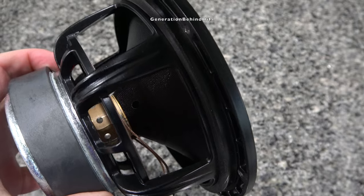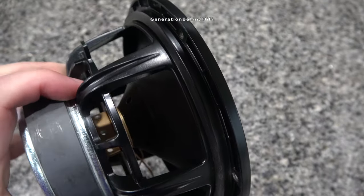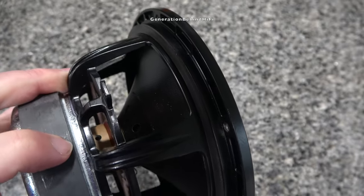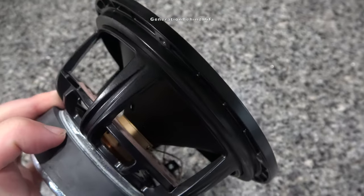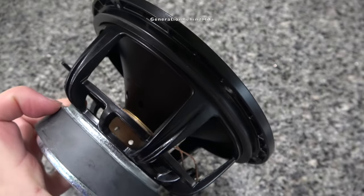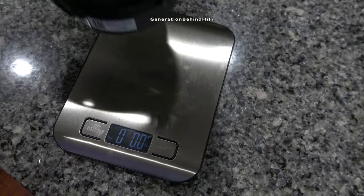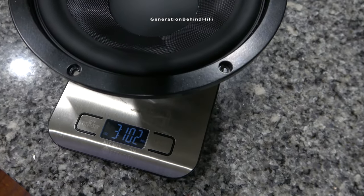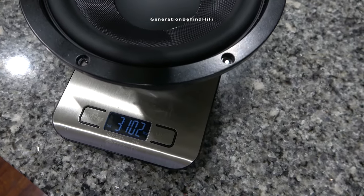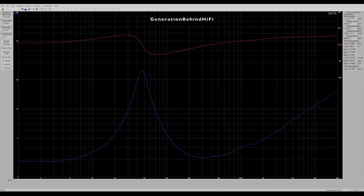Overhung voice coils provide better efficiency than underhung voice coil designs. Overall, a very nice mid-range driver with some really impressive bass and detail for a speaker in this price category. It came in at 3 pounds and 10.2 ounces. Here are the TS parameters of the mid-range driver that I measured using my Dayton Audio DATS V3 tool.